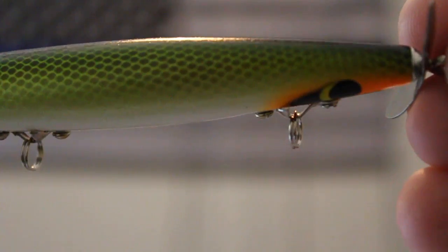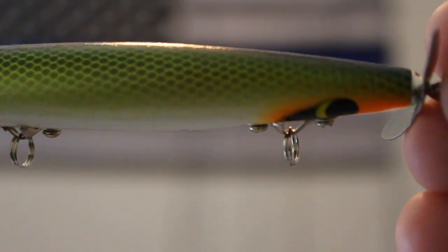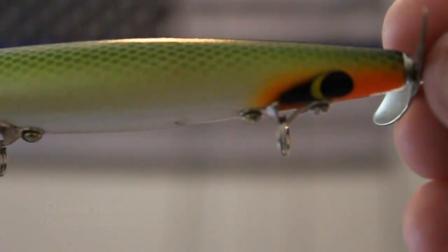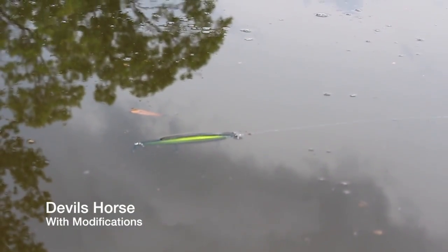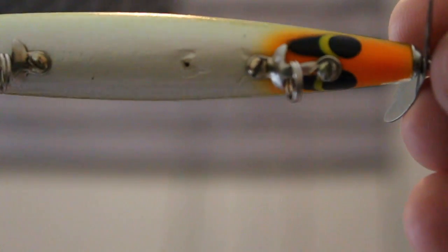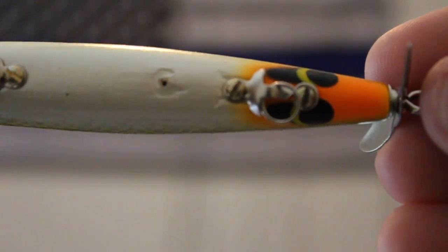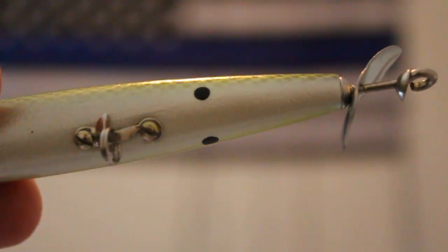My first modification is I rotate that little piece of sheet metal and mount it closer to the front of the Devil's Horse. This will allow your Devil's Horse to sit more level with the top of the water. When you first buy these out of the box, they kind of sag towards the back end because they aren't level. By doing this, your Devil's Horse will sit straight and allow you to fish over submerged grass with less hang-ups. Mount that thing towards the front to evenly distribute the weight.